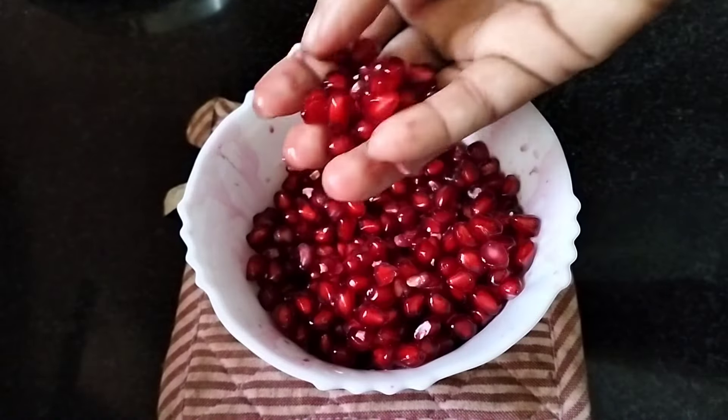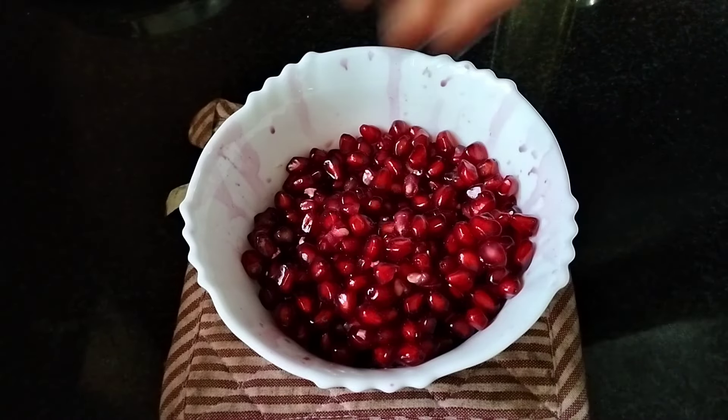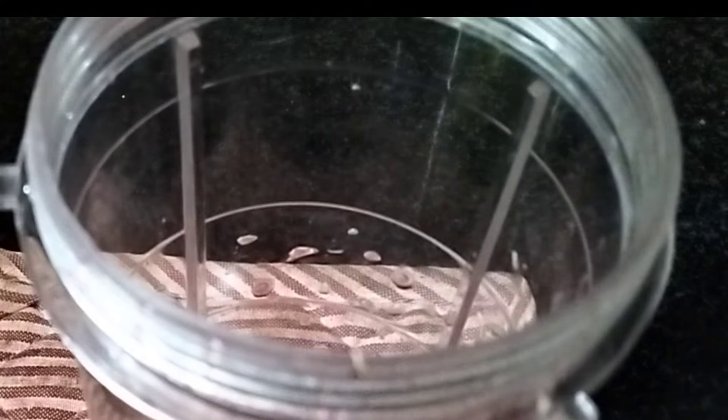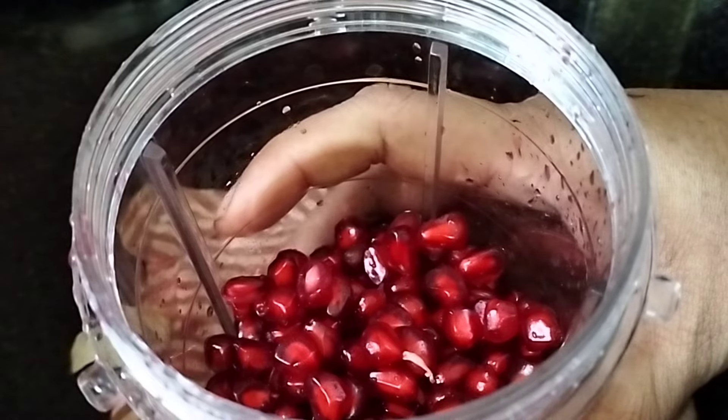Now we are going to fill the refrigerator. We have to leave it at room temperature. Then we come to the blender. I am going to put this in the freezer for a moment. Now we have to start in the blender.